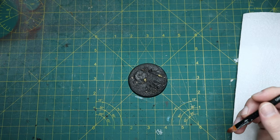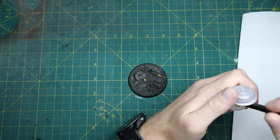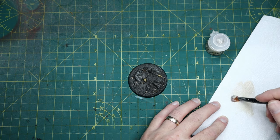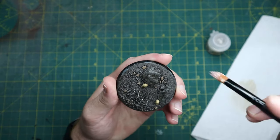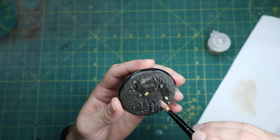So dry brushing. I tend to use cheap makeup brushes and you want Terminatus Stone Citadel dry paint. I work it into my bristles and take most of the paint off as well, and then just gently brush over all the rocks — avoiding the barbed wire again and the skulls.